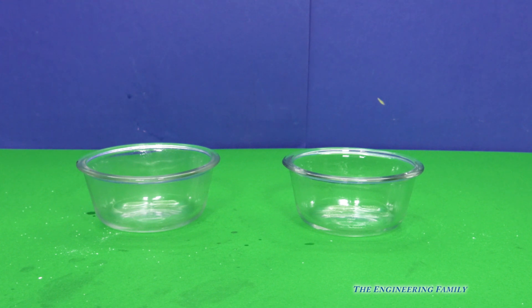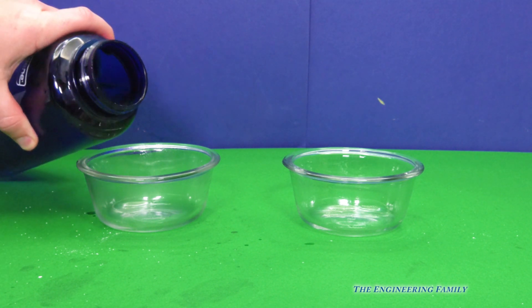Hey, let's do a science experiment, okay? Okay! Have you ever heard that water and oil don't mix? Yeah! Let's do a science experiment to prove it.